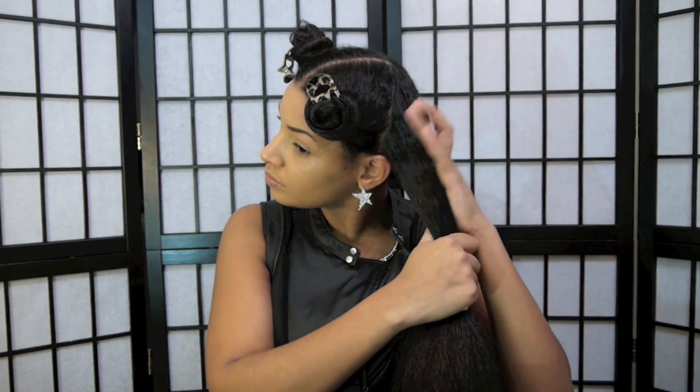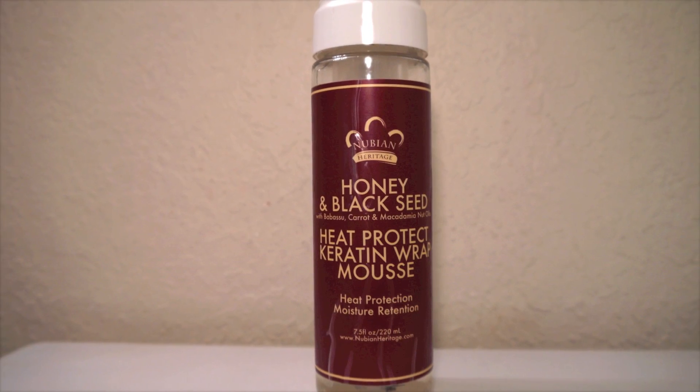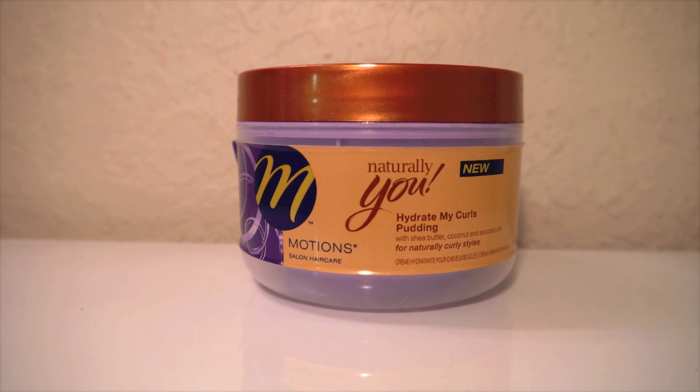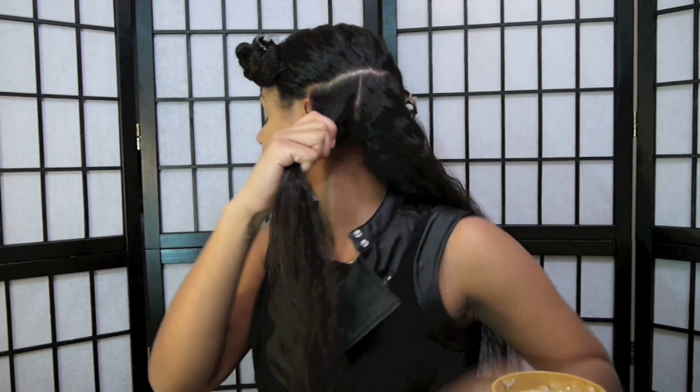Before I begin twirling, I'm going to section the bottom half of my hair into two and tuck that part away. Then I'll take that bottom section and split it into two. Using the Nubian Heritage honey and black seed heat protectant keratin wrap mousse and the Motions Naturally You Hydrate My Curls pudding, I'll take a little bit of each product to moisturize — not too much, just enough — and run it through my hair.